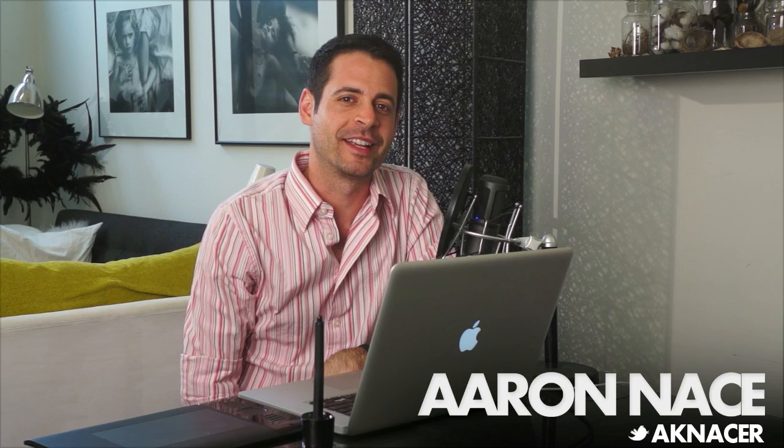Today we're making custom brushes, stars, fog, and other very cool things. Hey guys, welcome to FLIRN. My name is Aaron Nace. You can find me on Twitter at AKNacer. You can find me here on FLIRN five days a week, because we make videos to help you get better at Photoshop, photography, and life.